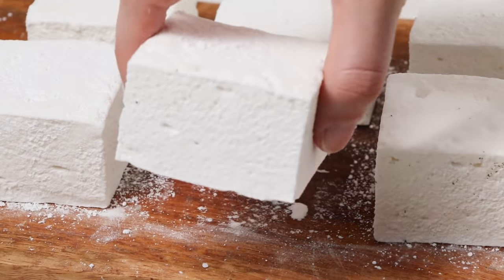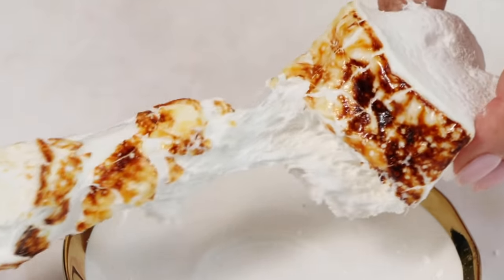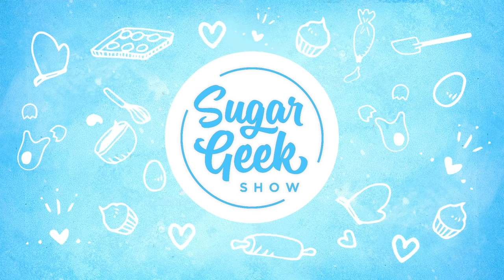Hey guys, Liz here. Today I'm gonna show you how to make the best marshmallows you've ever had in your whole life. So first we're gonna start off with a bag of marshmallows and we're gonna throw them in the trash where they belong. Look at these — they're like puffy clouds of deliciousness. It's coming up next on The Sugar Geek Show.